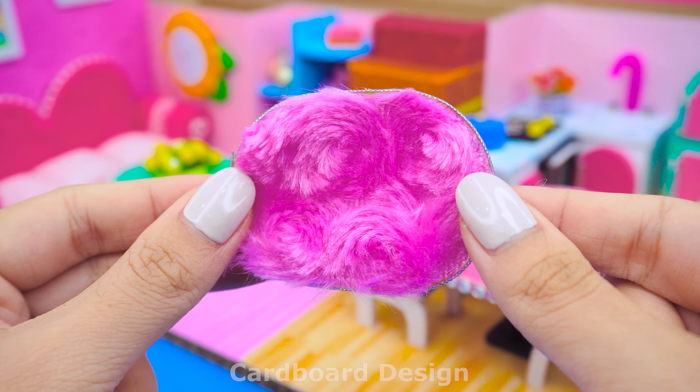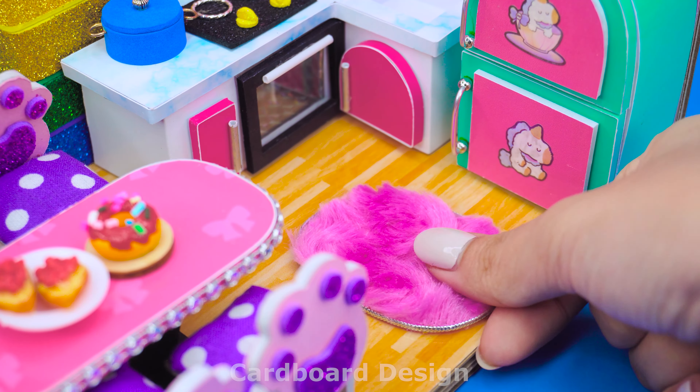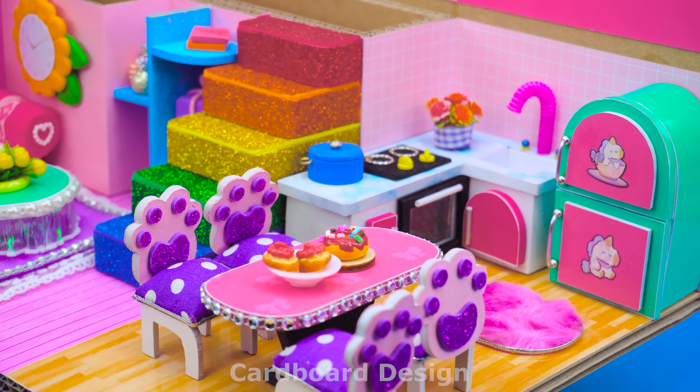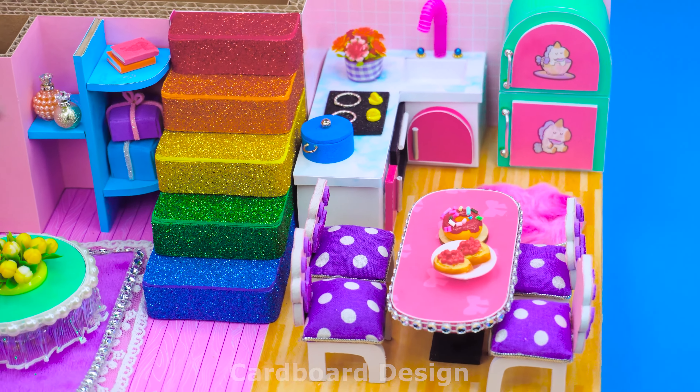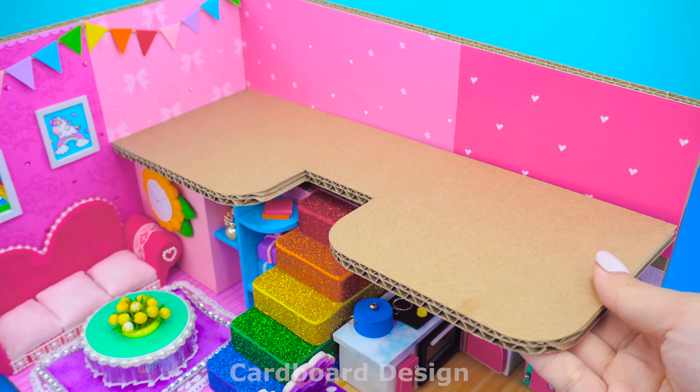Add a pink doormat to the kitchen. Do you like a simple kitchen like this? Now, let's continue building the second floor.